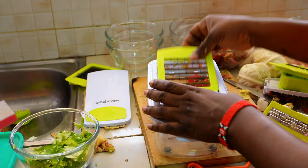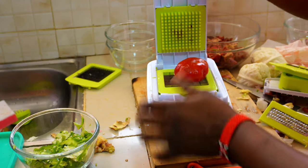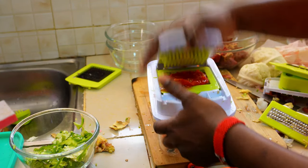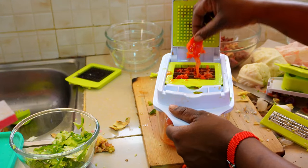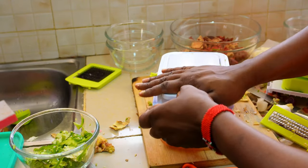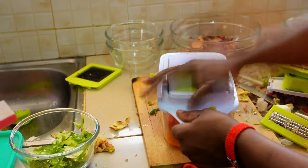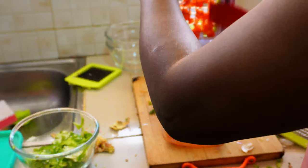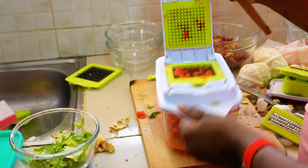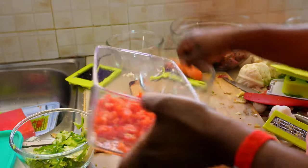If you know Linda, you'll know she doesn't give up. I had to try slicing the tomatoes again — here I'm just chopping them down and it worked, but it was a bit messy. Maybe it prefers harder vegetables. I sliced the tomatoes with a different blade and got a nice puree of tomatoes just to fry my food with.